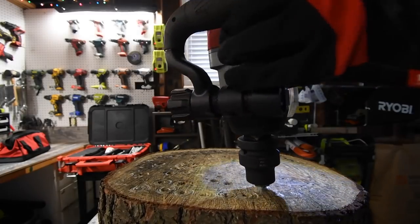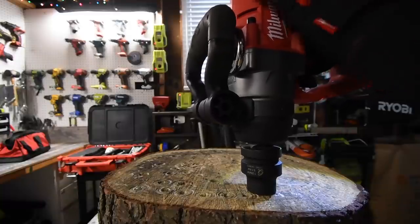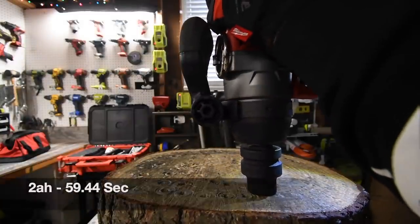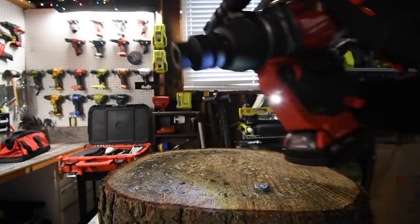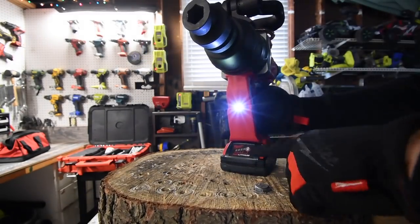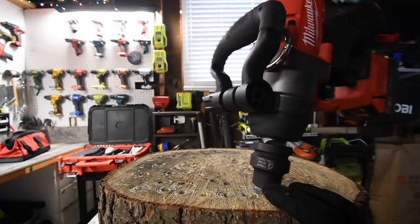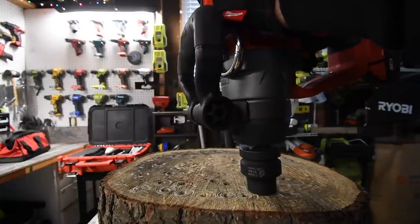A little bit more, a little bit more, let's continue then we'll check the battery. We need to reverse a little bit. This is a bad mamma jamma though. All right, we'll take it out then we'll check the battery. I'm curious to see what that battery is like.